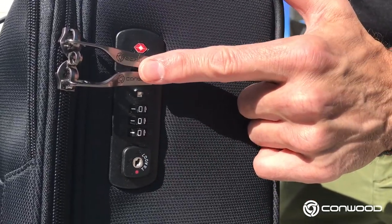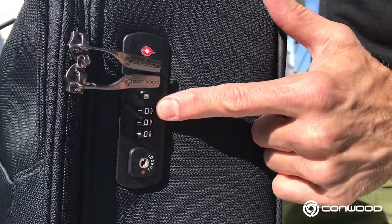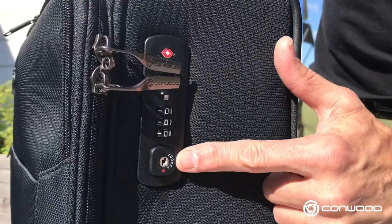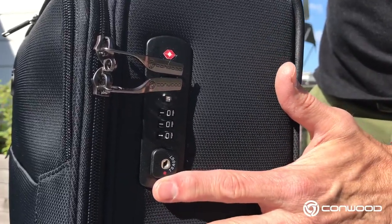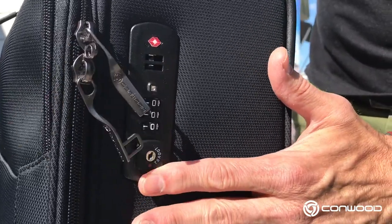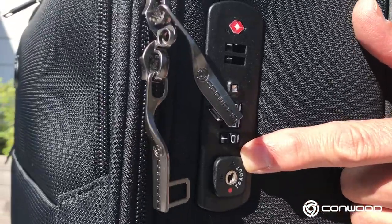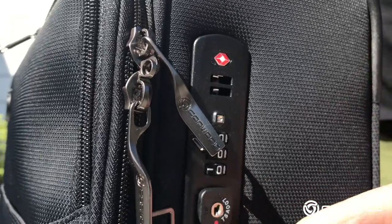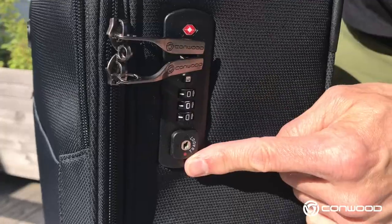So we have the pullers, the red diamond from Travel Century, here the code dials — three code dials right there — and then right here we have this button, which is actually the button in order to open the lock. I'll open it right now just to show. You open by pushing in that direction. Here we have this tiny little arrow pointing upwards, and that's an indication that we push upward to unlock the case. But I'm going to talk a little bit more about this button itself.